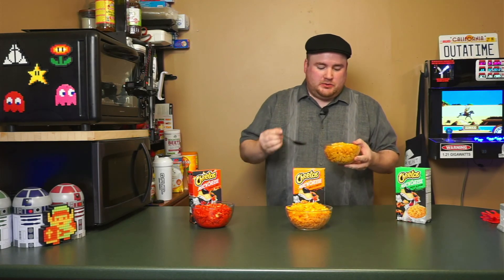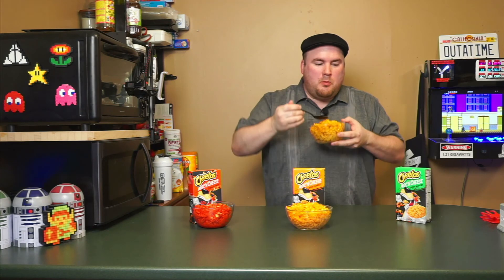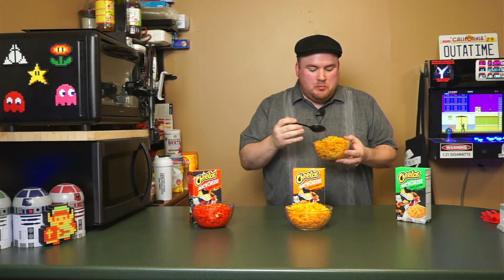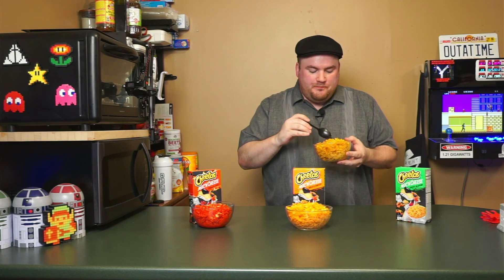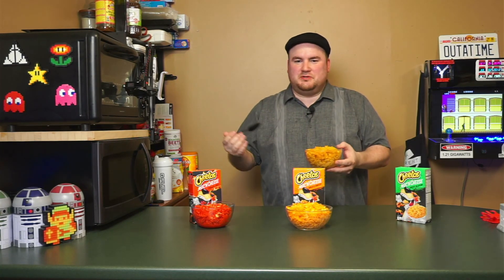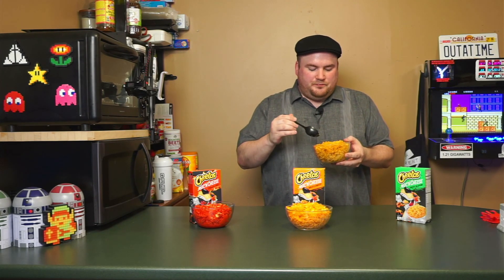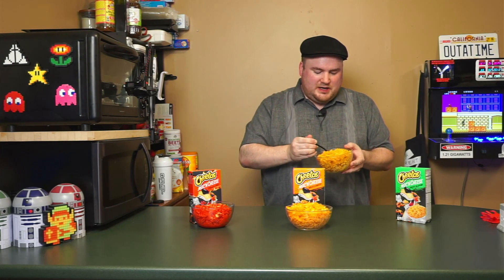And now we go with the Cheesy Jalapeño. This one has a very — it's almost tangy — scent on it. It's funny how the ground-up Cheetos flavors match these so closely. I know they're probably using the same flavor powder, so it shouldn't be that surprising, but even once it's cooked and made, it definitely matches up very well.